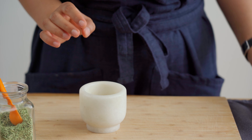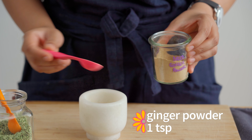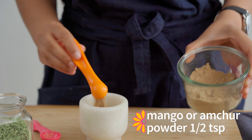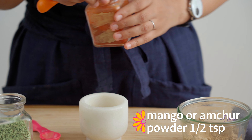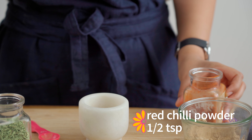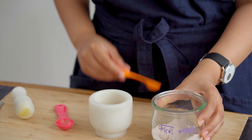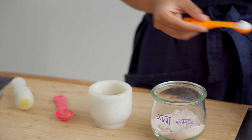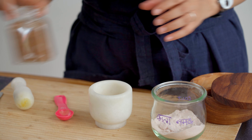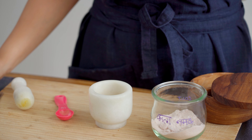To the crushed fennel seeds, we're adding one teaspoon of dried ginger powder, also known as sauth, which is an ingredient you can often find at Turkish grocery stores. Next goes in half a teaspoon of dried mango powder, as well as half a teaspoon of Kashmiri red chili powder. Another typical ingredient for this chutney is black salt or kala namak. We know that this is an acquired taste, and if you don't like kala namak, you can use regular salt as well. The final ingredient is a pinch of garam masala, and your spice blend is ready.